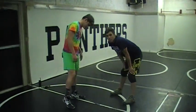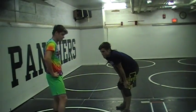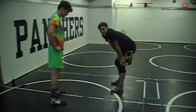The last thing we're going to show you guys is a couple of setups from your feet to get to that front headlock position. There are two simple ones we're just going to talk about.